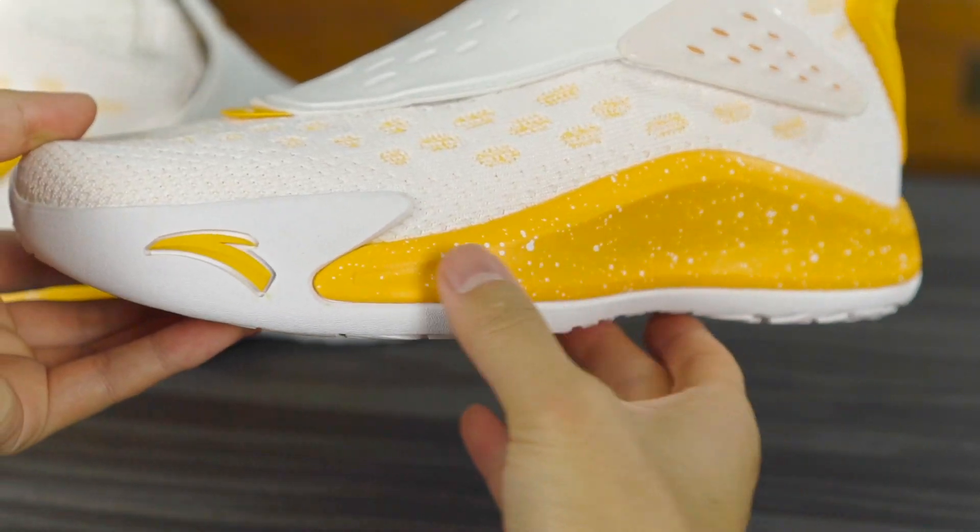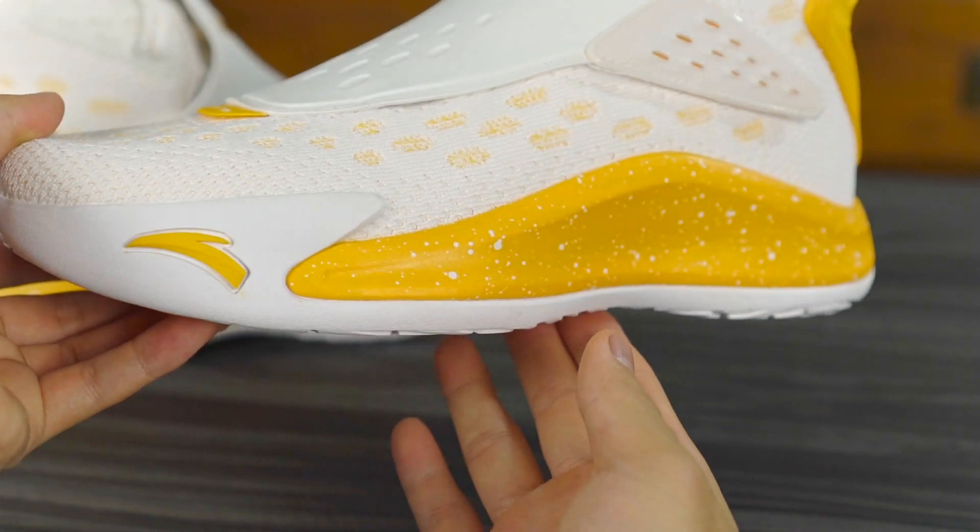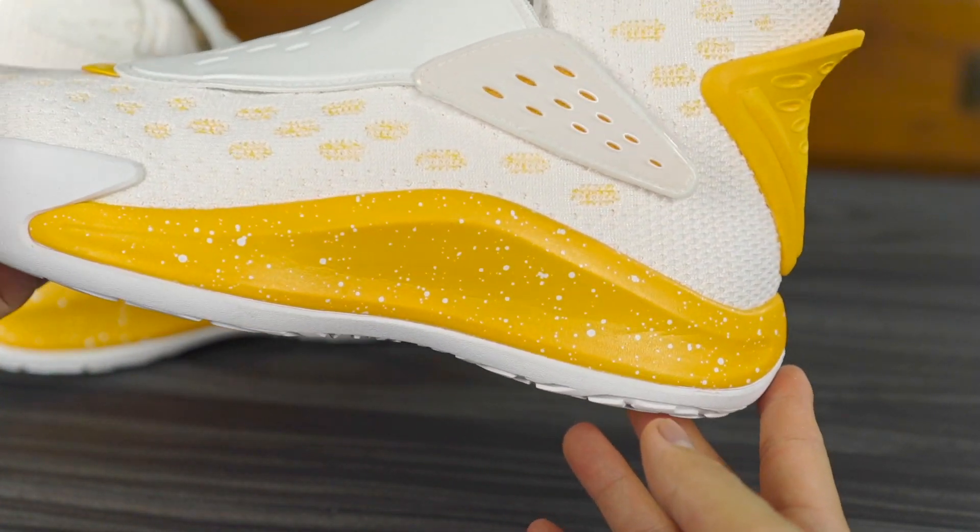As far as support and lockdown, it feels like it's gonna be great. You have toe, midfoot, and heel containment. Lateral stability seems good. Ankle support is there and feels nice. Support and lockdown overall seems like it's going to be good, and it has a pretty wide base as well.